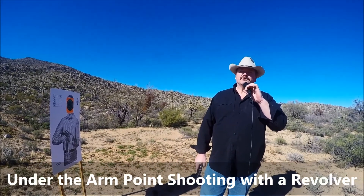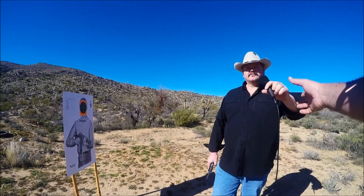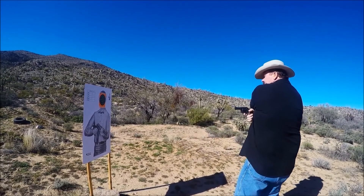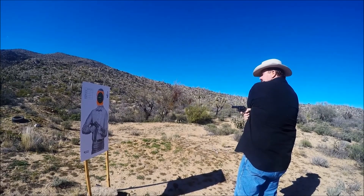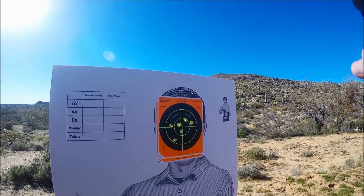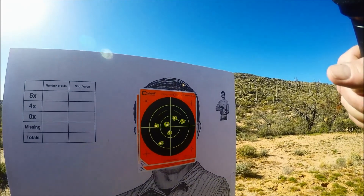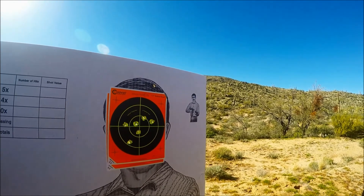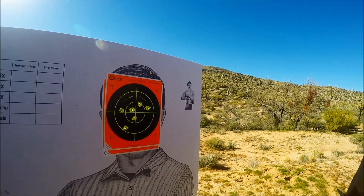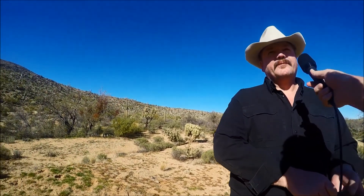To prove a point, I'm going to point shoot this target with a revolver under my arm, so there's no way I can see the sights whatsoever. I'm just pointing my gun like I'd be pointing my finger at the target and I'm going to shoot six rounds into the face of the target. There's absolutely no way I could have used my sights — the gun was underneath my arm and the only thing I knew is I was pointing it like I'd point my finger. It's all about the grip.